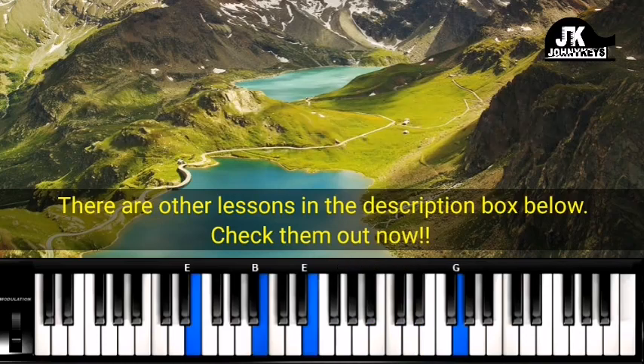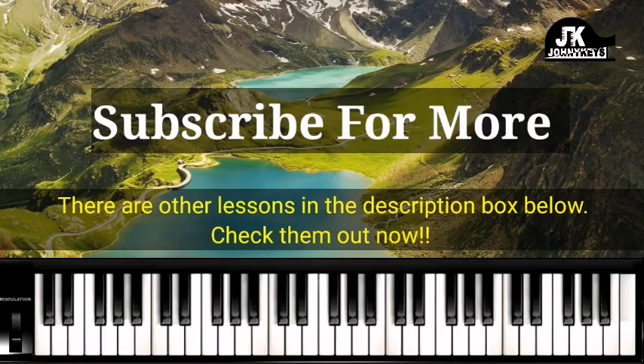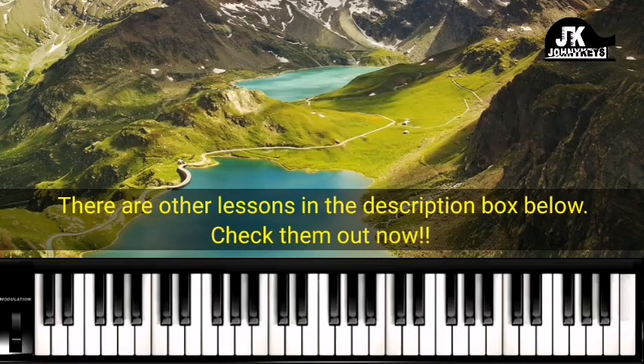Alright, so that's pretty much the whole song. If you liked this video, please give it a thumbs up. If you haven't subscribed to the channel yet, click on the subscribe button and the bell icon. I'll see you again in the next lesson. God bless you. Bye.